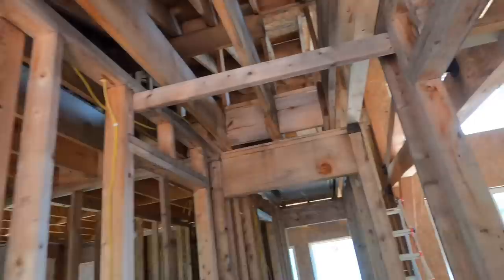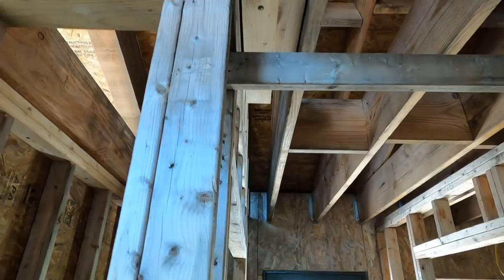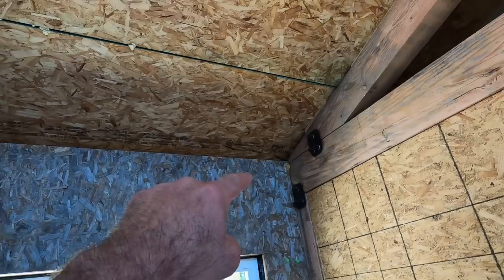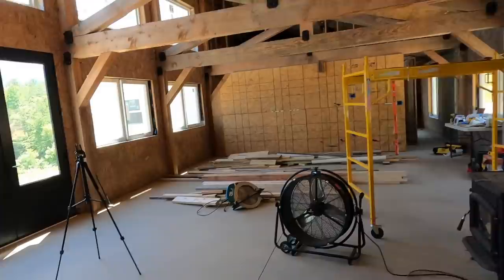When I was up here framing, somebody pointed out that they could see light right at the top — because I had not yet sealed it where the roof panel meets the top of the wall. I've been going back over that today, and I need to get into this crevice, but I've already put siding up on the outside so I can't reach that. So I had to create a little tool — a little extender for this fancy sausage caulker.